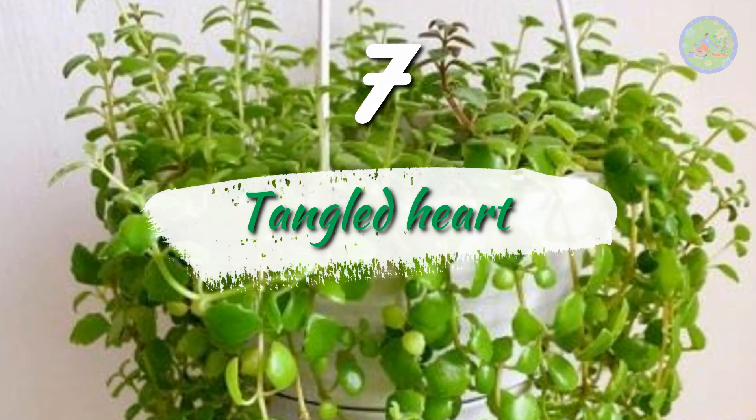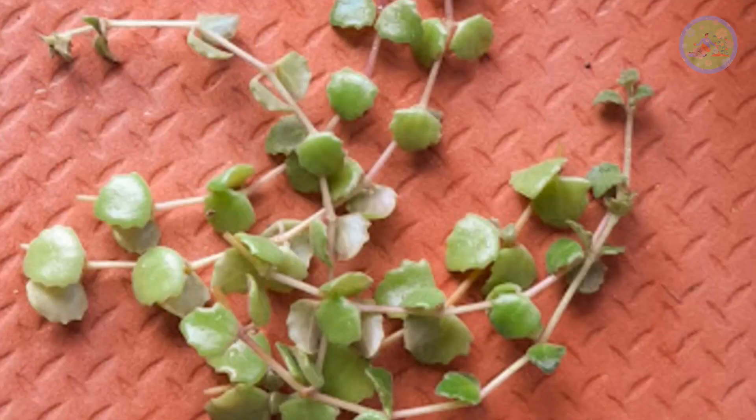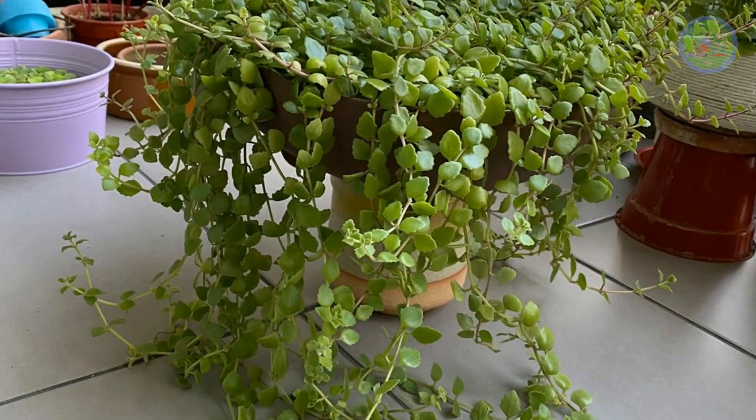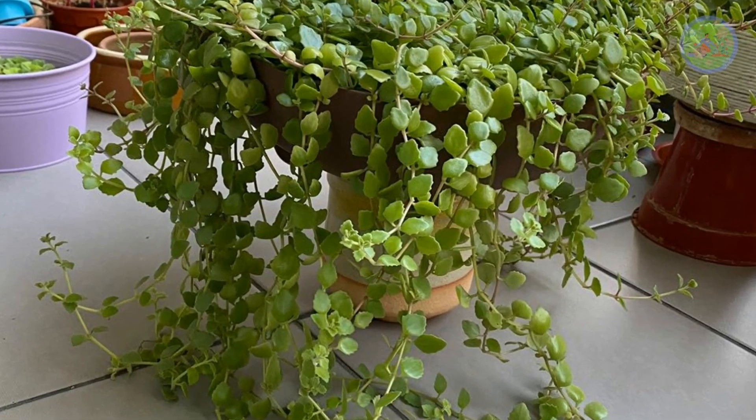Number 7: Tangle Heart. Collect tangle heart cuttings from anyone or from anywhere and plant them in soil. It will grow easily. Rainy season is the best season to propagate tangle heart. It looks very good.